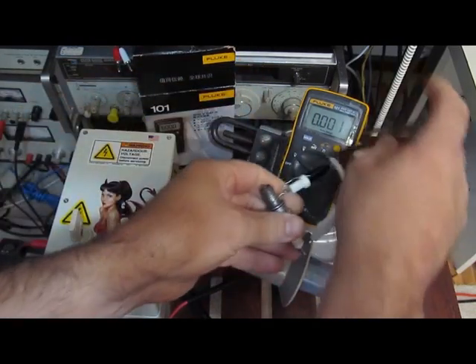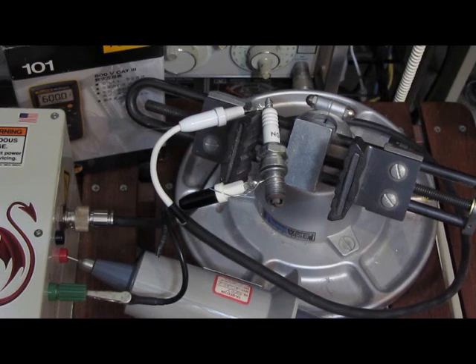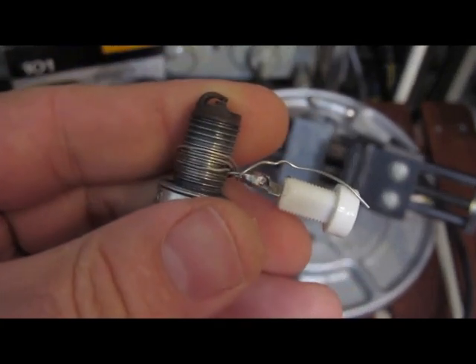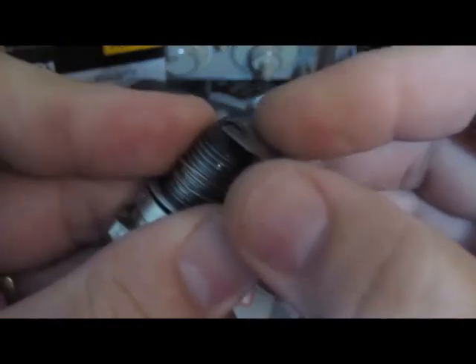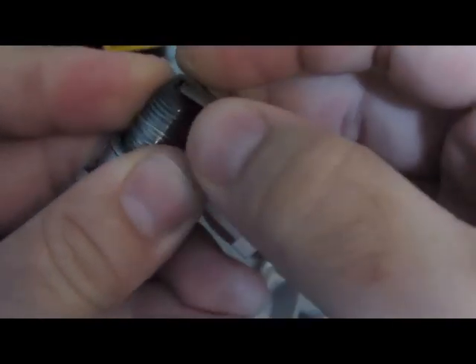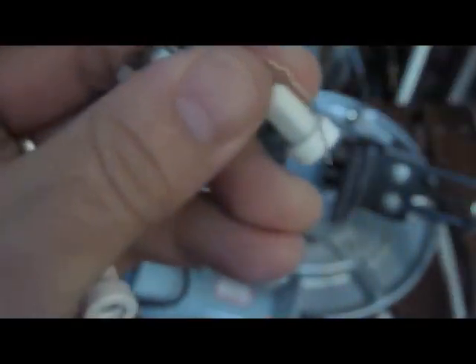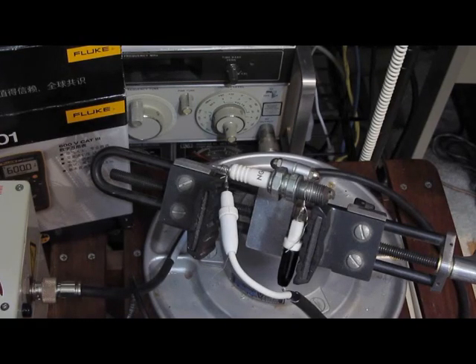Just to give you an idea, we'll fire up our trusty spark plug and get the Fluke out of here. The generator's working. A little hard to tell here, but the gap on this plug is closed way down because I was testing at quite a bit lower voltages — I can't even fit a razor blade through this, that's how tight that gap is. I'm just going to open this thing up a little bit. It's fairly huge now — 12,000 volts should clear that gap.